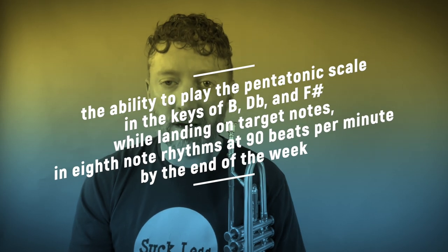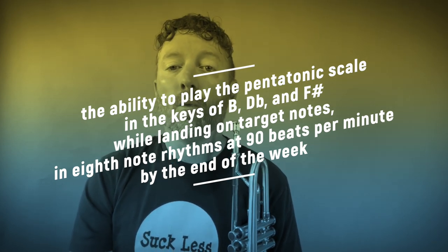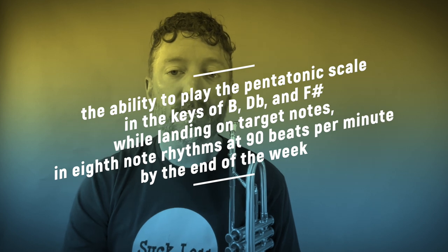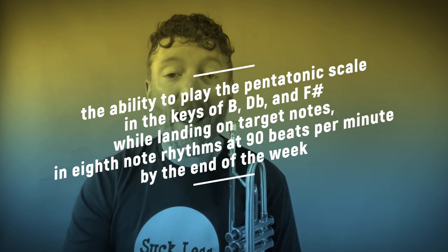Now let's look at our final SMART goal. It ends up being this: the ability to play the pentatonic scale in the keys of B, D-flat, and F-sharp while landing on target notes in eighth note rhythms at 90 beats per minute by the end of the week. Wow — now that has something concrete that you can clearly answer by the end of the week: did I hit my goal or not? This is where real growth happens.